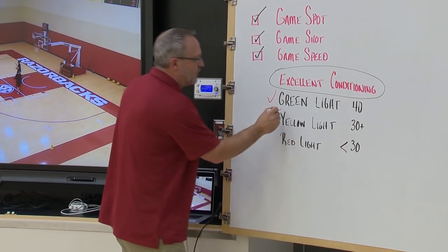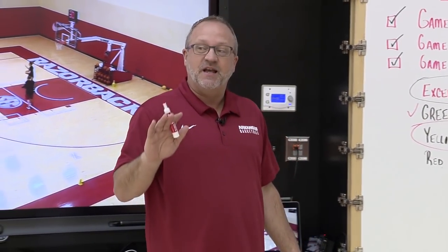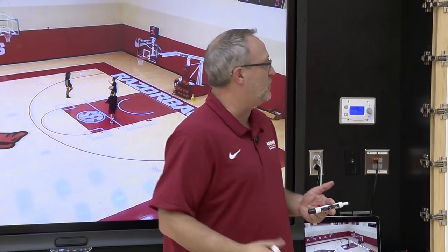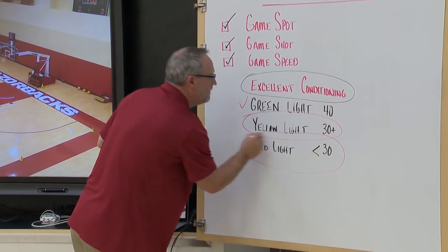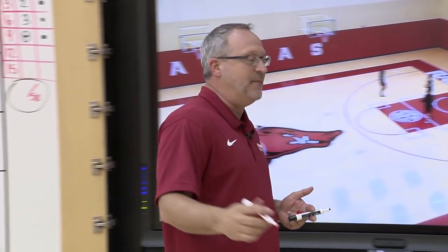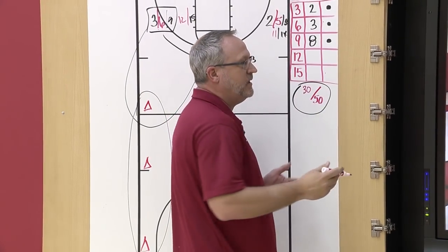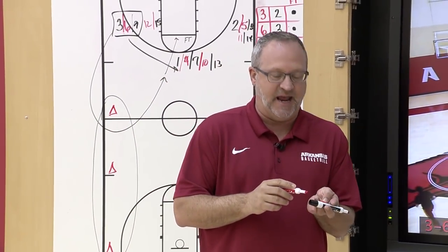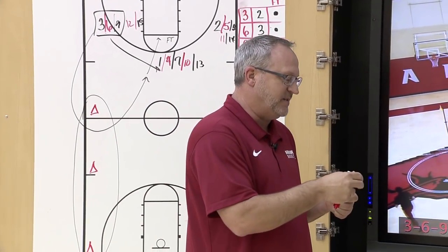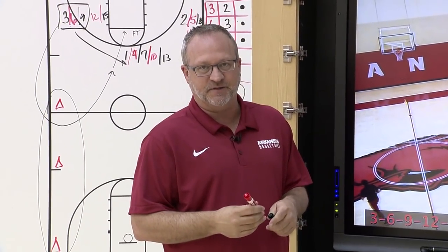If she can only achieve a 30, it's a yellow light — it needs to be in rhythm, on a kickout, with time and score considerations. If she can't get 30 — if she can't go through this drill during the week and score at least a 30 — she doesn't need to be looking at shooting threes in games. We use these drills to give our kids confidence while also helping them understand shot selection come game time.